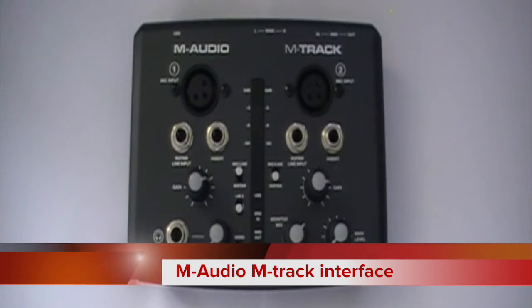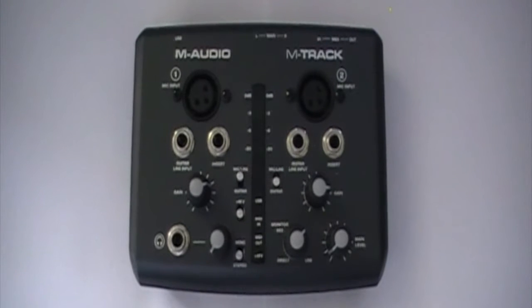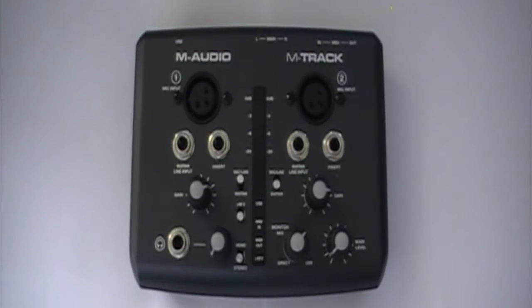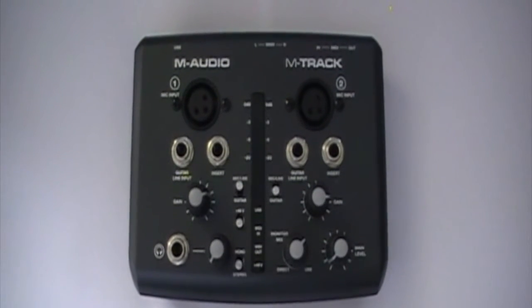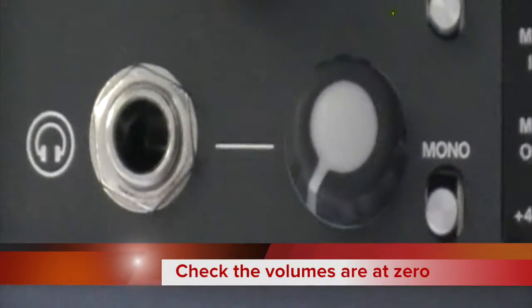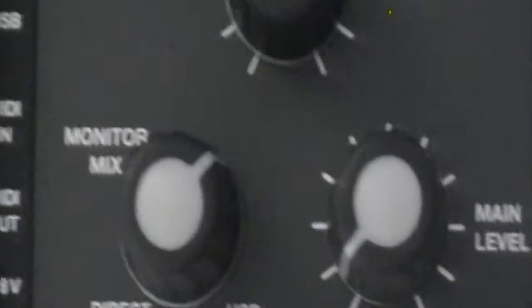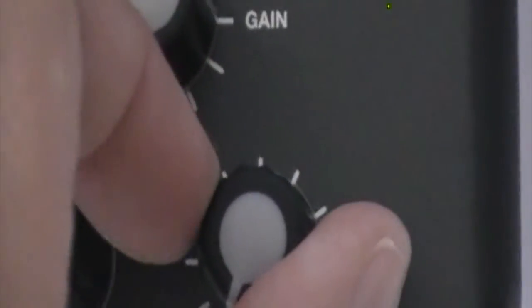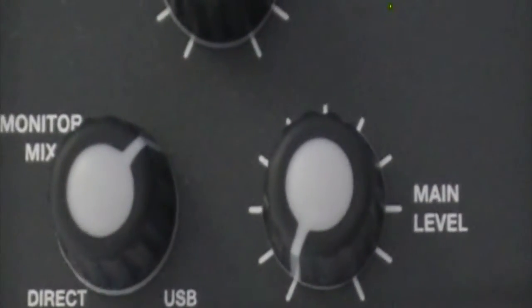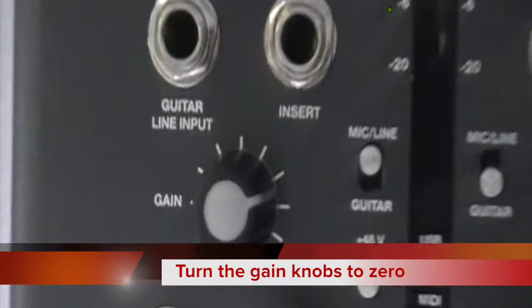This is the M-Audio M-Track interface. It allows you to connect up to two microphones or two instruments like a guitar or bass to your computer. Before you make any connections, you should always check that the volumes are turned down to zero. There are two volumes on this interface: one for the headphones and one main level. You should also check that the gain knobs are on zero too.